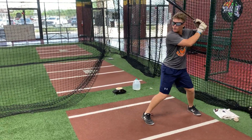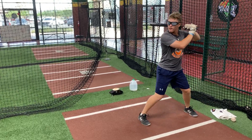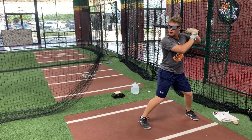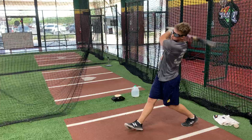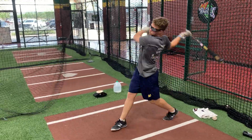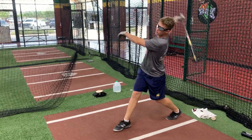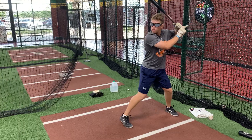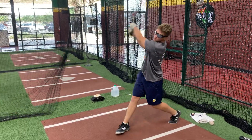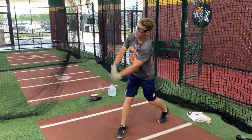It's alright. We're not going to hit everyone in the game, okay? Your brain will start to figure it out. It should be getting a little easier. A little easier.